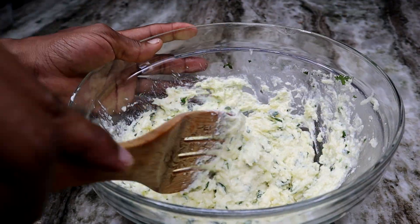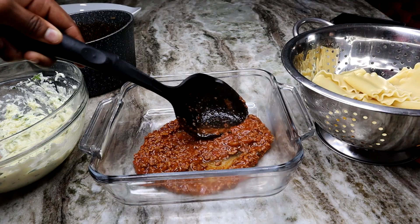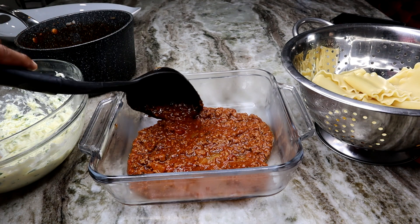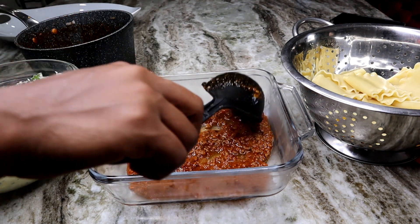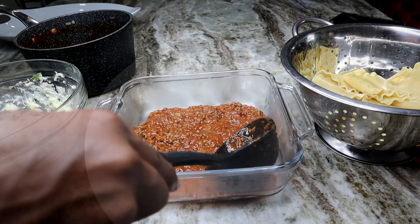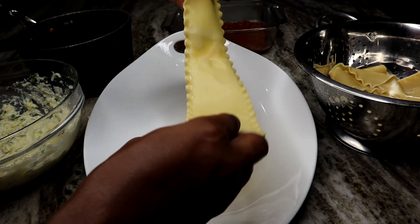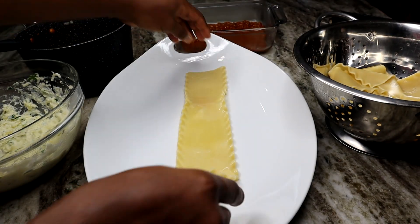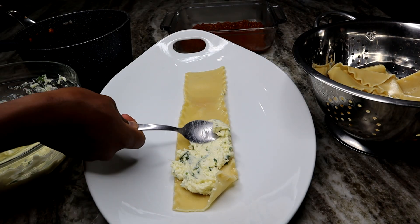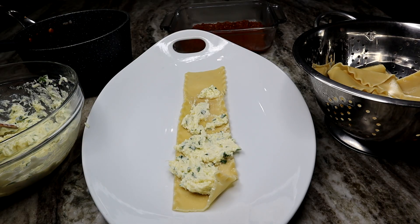Once you're done stirring the cheese mixture together, set that aside. We're going to get ready to make the lasagna rolls. In my baking dish, I'm using about two scoops of the ground beef sauce at the bottom as a base so the lasagna rolls can sit there and get saucy. Then I'm taking my lasagna noodle — make sure you have a nice large non-stick surface — and I'm spreading the cheese mixture out onto the lasagna noodle.